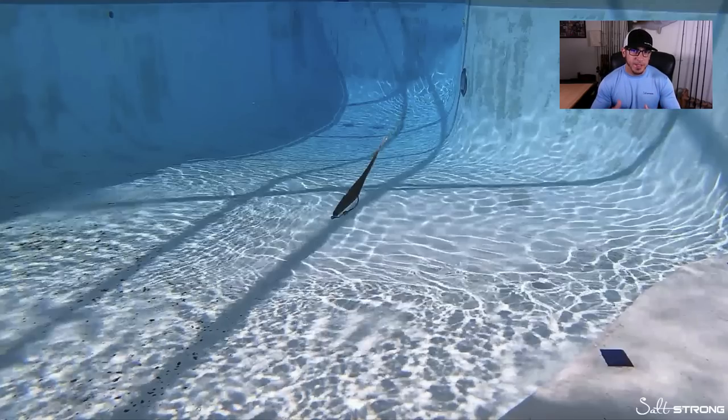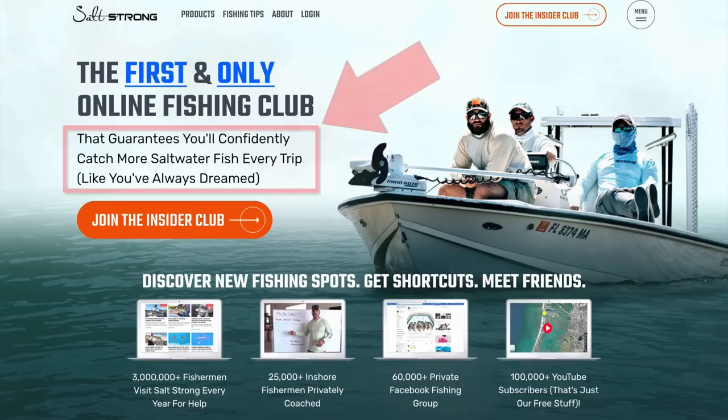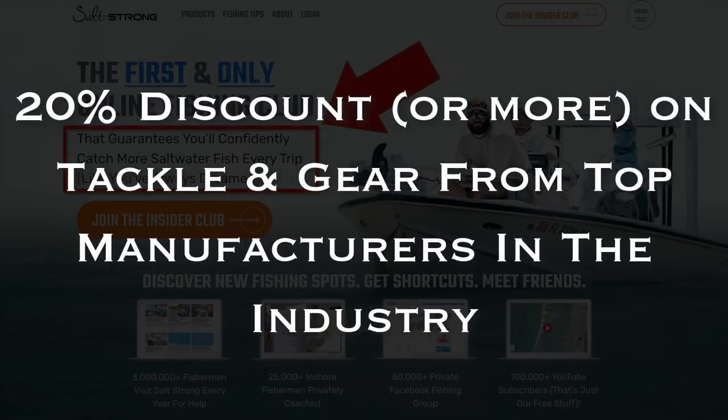Being able to see how your lure reacts underwater based on how it's rigged is definitely going to help you choose the right setup based on conditions, type of fish, and how active they are. If you have any requests to see underwater footage of specific lures or rigging, let us know. If you're new to Salt Strong, we're the largest online fishing club for saltwater anglers — we guarantee you'll catch more fish in less time and save money on tackle and gear with exclusive member discounts. Go to saltstrong.com to learn more.